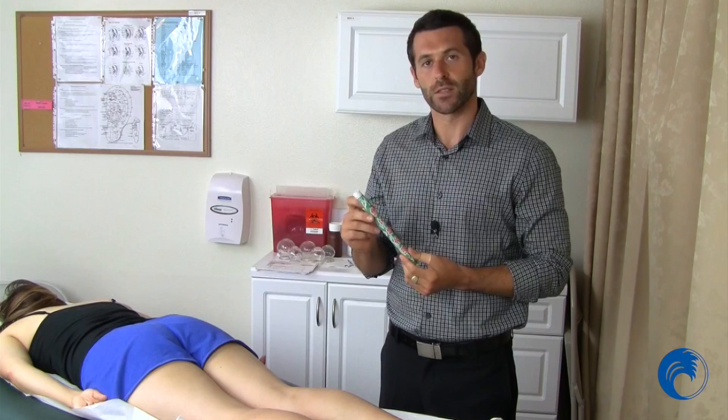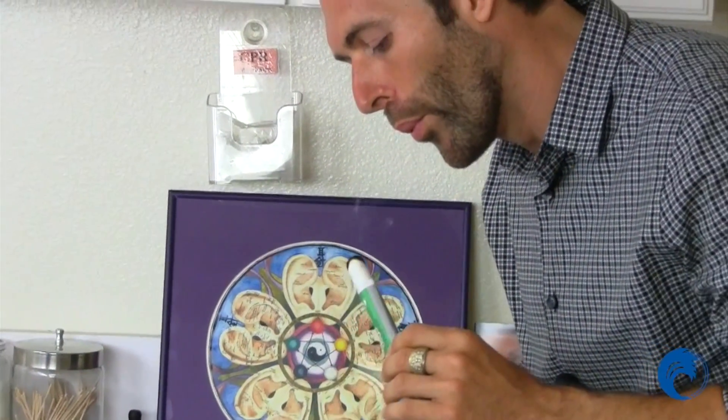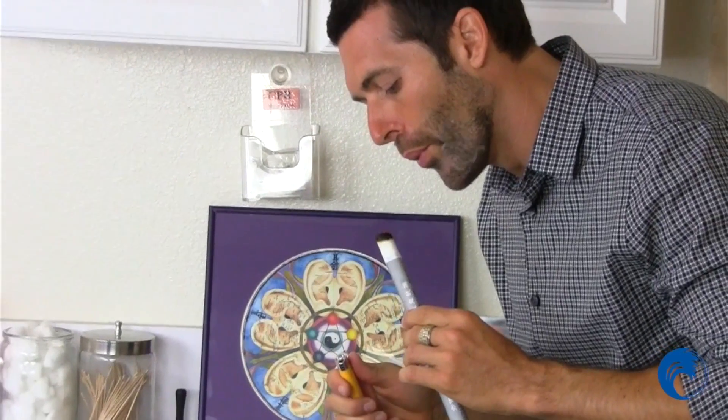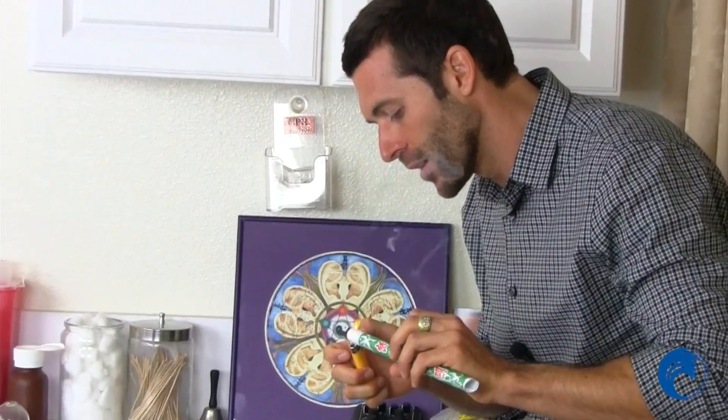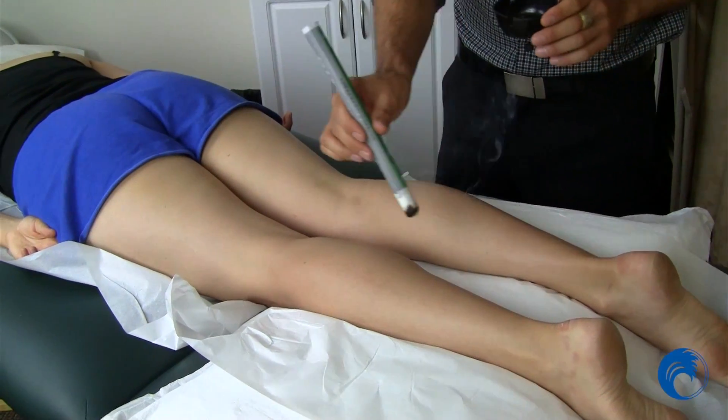Another common method is a Moxa stick. You would light this and move it around the channels. It allows for a much larger surface area as well, so with someone face down like this, you could put it over their legs and get more surface area in less time.